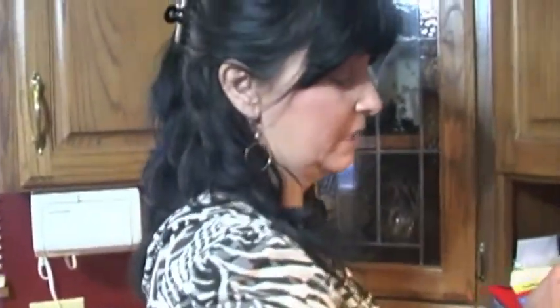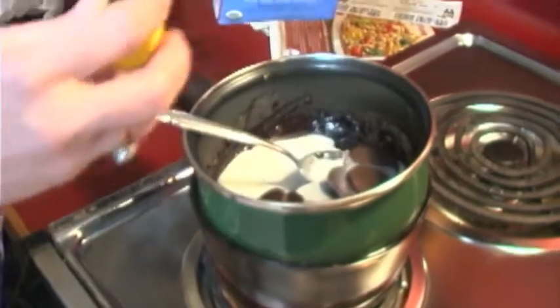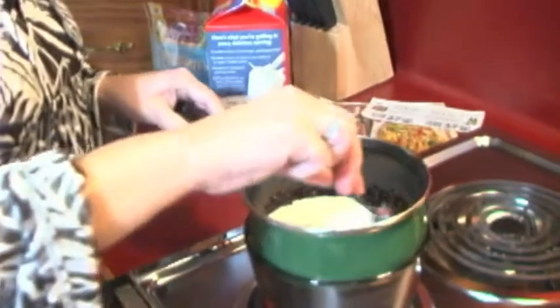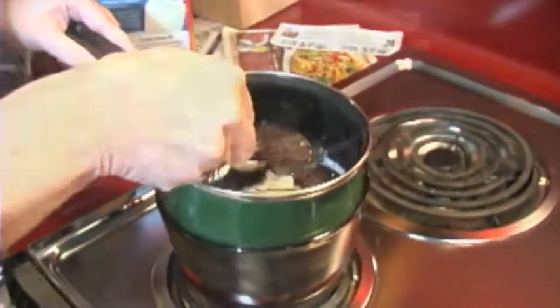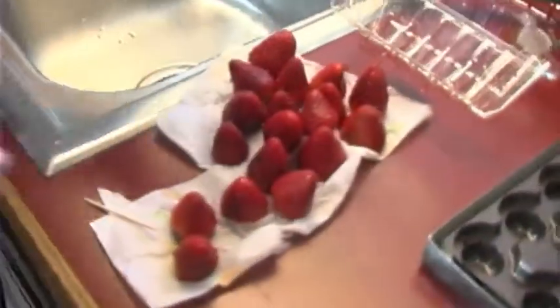I'm gonna put a little bit of milk to make it a little creamy — I've already made a little bit earlier. It'll take a few minutes to melt. In the meantime you can wash the strawberries; I've got my strawberries already washed over here.